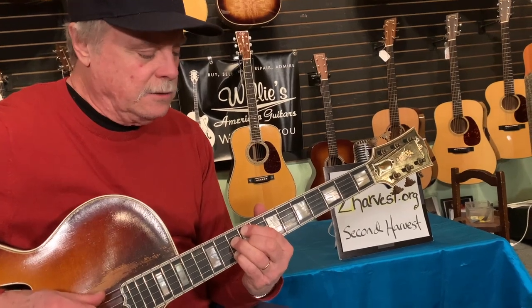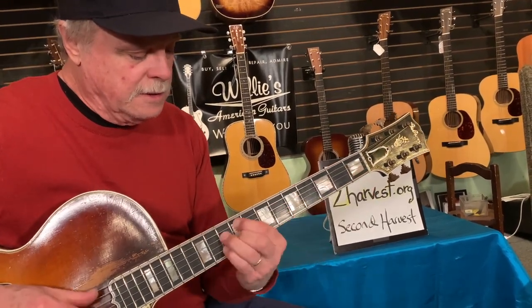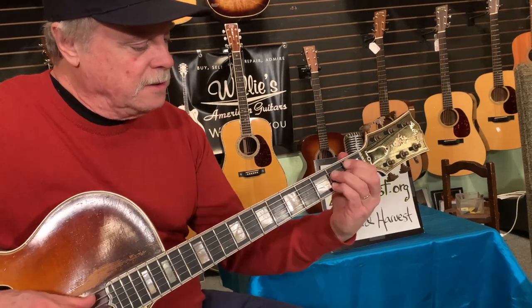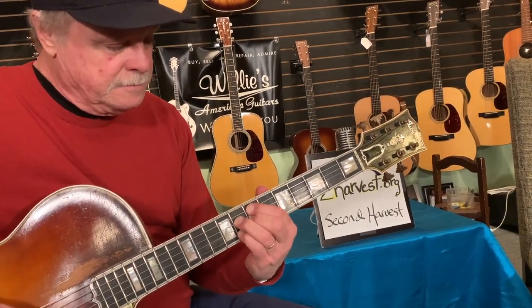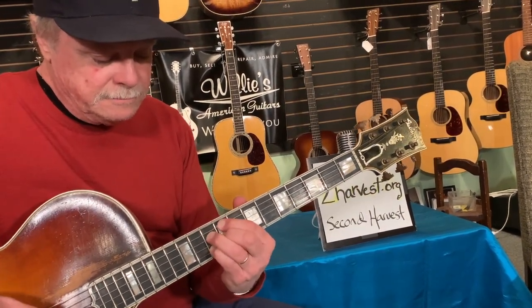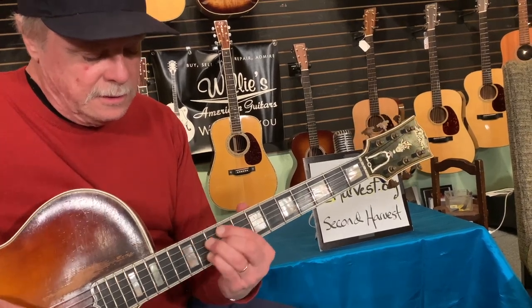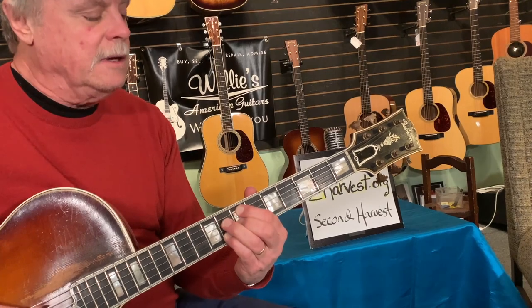Let me run through that again now that you know that. Here's G, here's C, back to G, back to C, back to G — and then we're going to go to the D. Same shape all the way through. To C, and back to G.